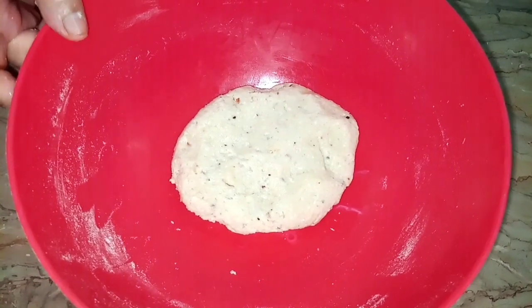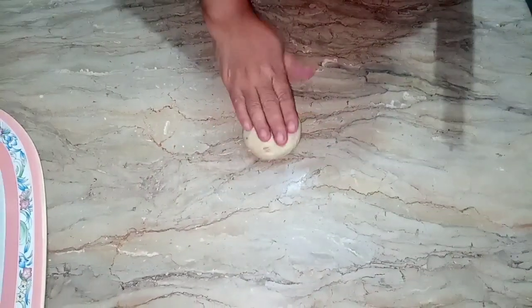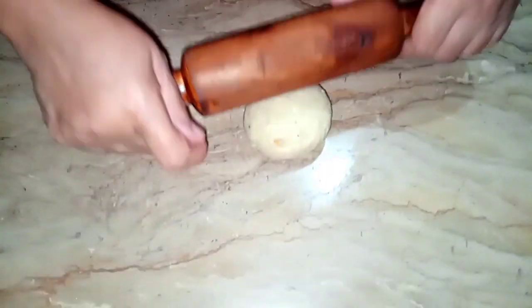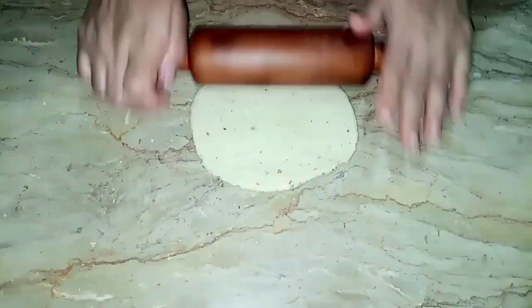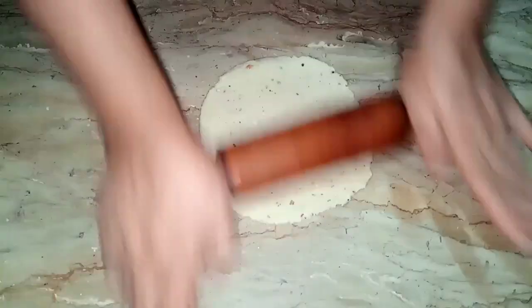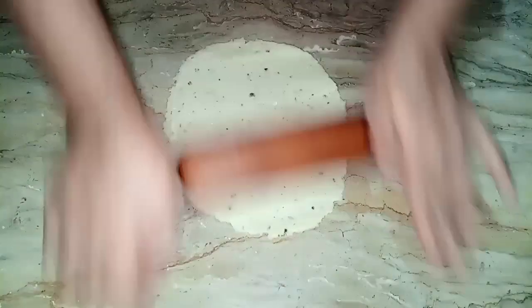I will let it rest for half an hour. Now I will start making a banana shape. I will take the ball from the beginning and set it up.